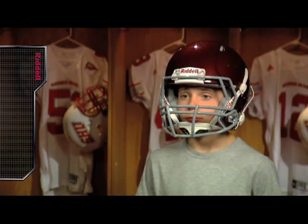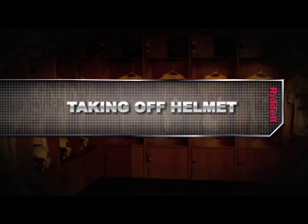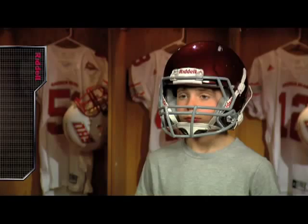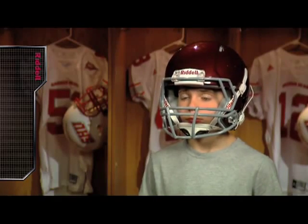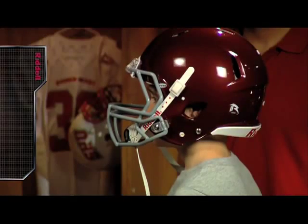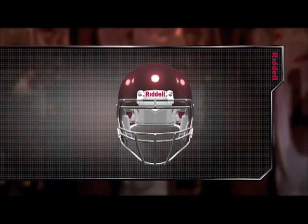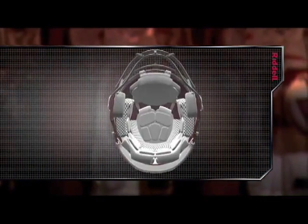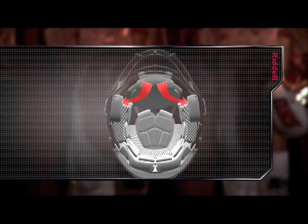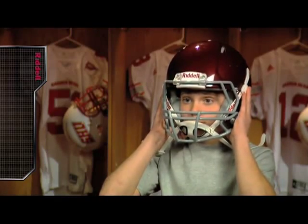With the chin strap buckled, the helmet should feel comfortable and snug. To take off the Revolution Speed Youth helmet, the lower chin strap attachments must first be unbuckled. Next, the player should place an index finger into the left and right ear holes of the helmet. Finally, the player should press his thumbs into the bottom of the S-pads, located below the ear holes on the inside of the helmet. This grip will give the player the necessary leverage to lift the helmet straight up and off his head.